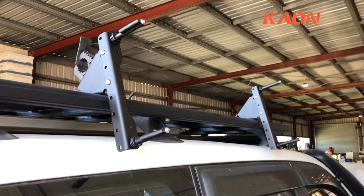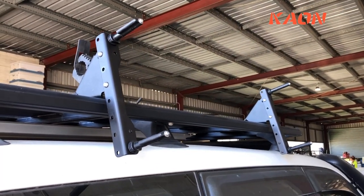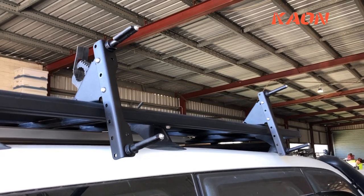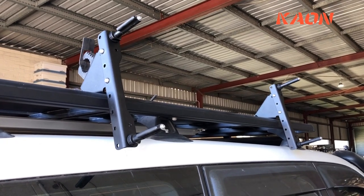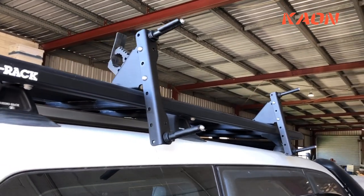They suit Maxtrax but also Tread Pro have the same spacing, so you could put the Tread Pro pins on there as well. Designed to give you quick and easy access and a little bit more room on your roof rack.